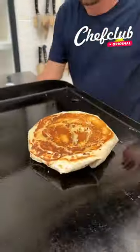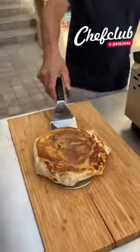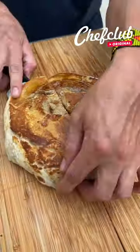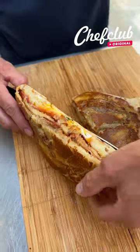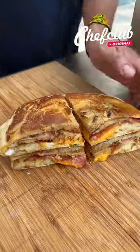Come through with a little more syrup, let's check it out. That's still hot. There you go — you got your bake.